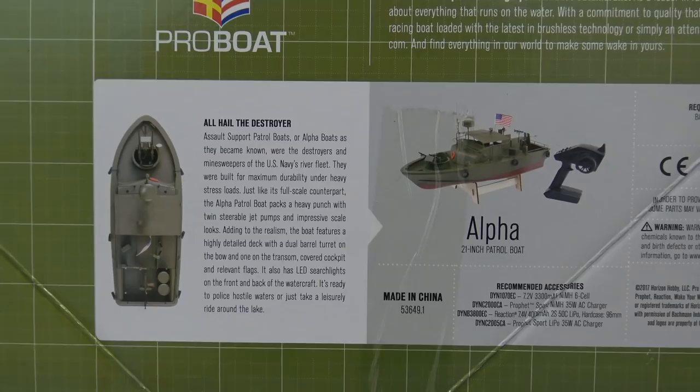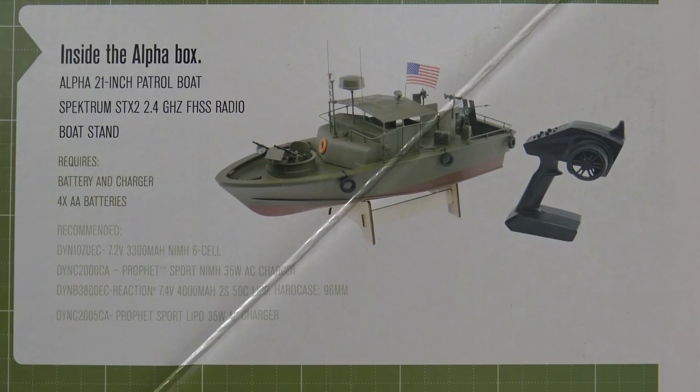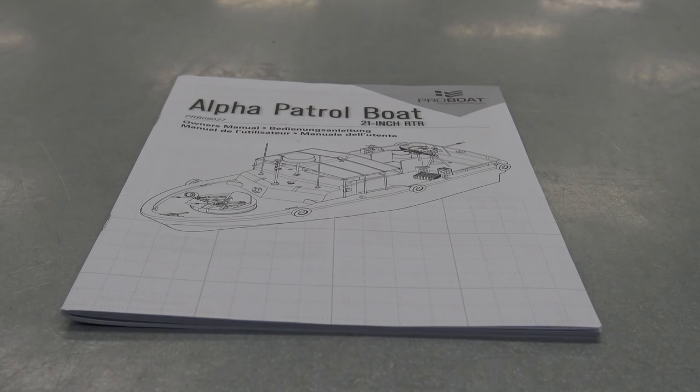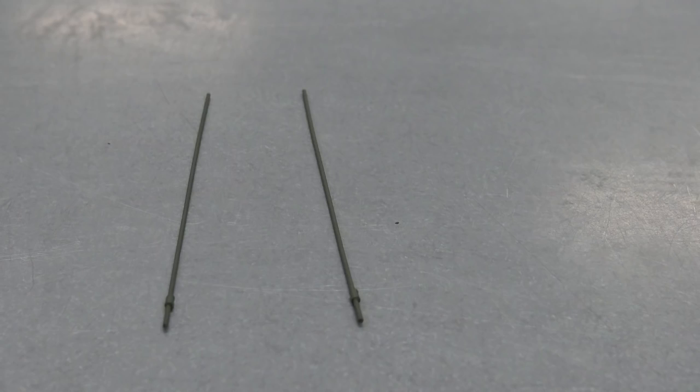Right here is everything in the box: the boat, boat stand, and transmitter. You do need four double-A batteries and a two-cell LiPo — we'll be using this 5,000 milliamp two-cell LiPo. The ESC does have an EC3 connector in the boat, so for this battery pack we will need an adapter. Also in the box is your manual, an American flag sticker, some velcro strips, and a bind plug.